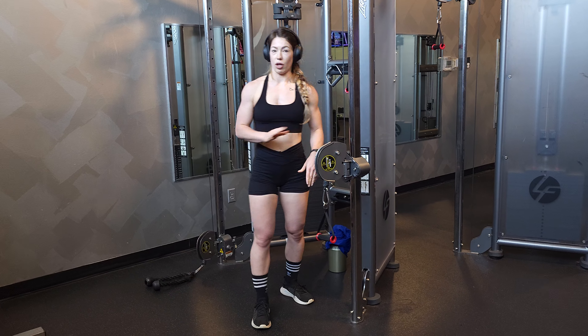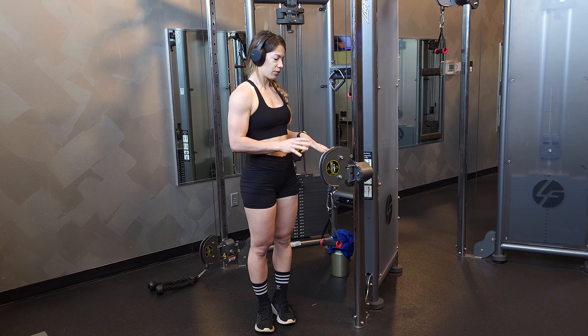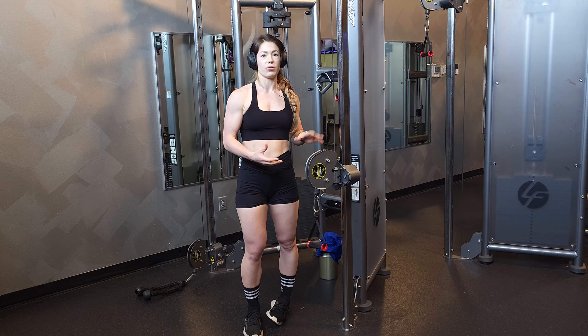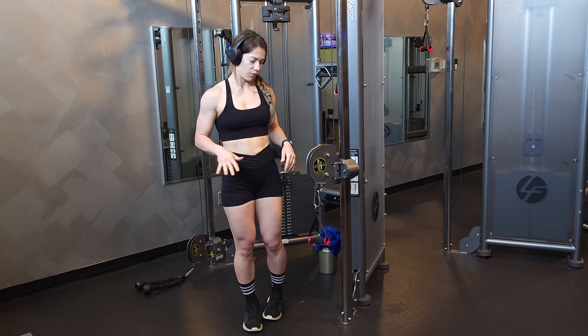You're going to want the weight at the lowest weight that it can go. And if you can't do it at that weight — if it's still super heavy for you at the weight you're at — then you can use a rubber band and do the same exact movement.